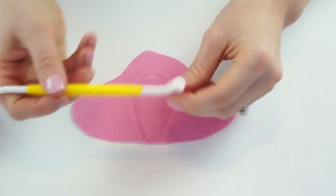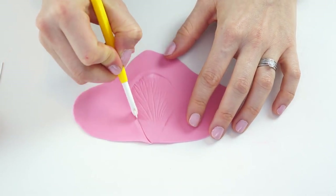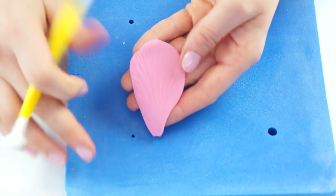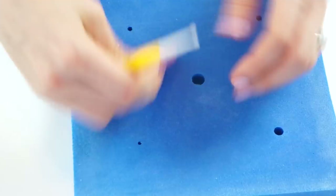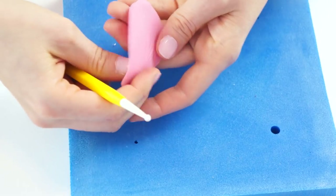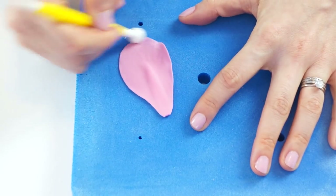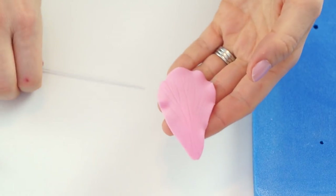If you had a cutter with your veiner set you can just cut it out. I didn't, so I'm just going to use this cutting tool and cut around the petal. To make the petal look a little more realistic I'm going to use my ball tool around the edge — I'll turn the petal over so the veins are facing downwards and just run the ball tool around the edge to feather those edges.